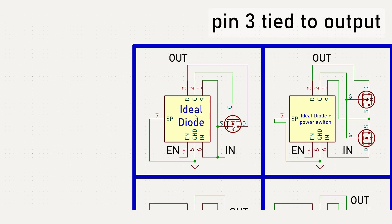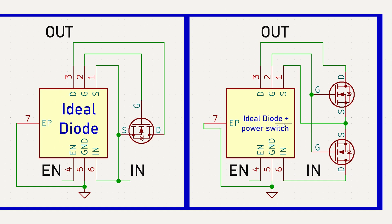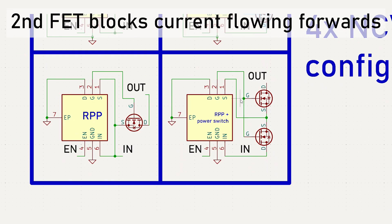Those configurations include an ideal diode protecting against reverse current and polarity, a configuration just for reverse polarity protection, and a high-side switch add-on for either, using a second FET.